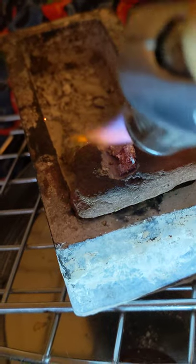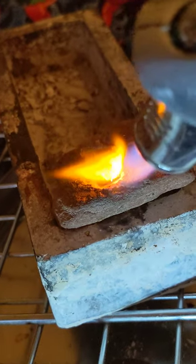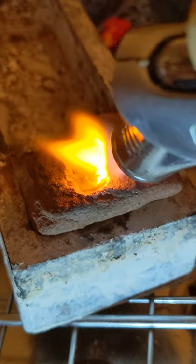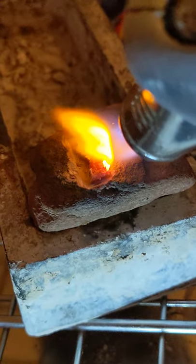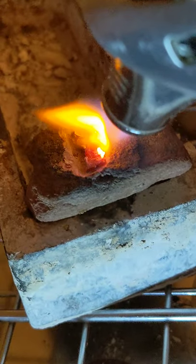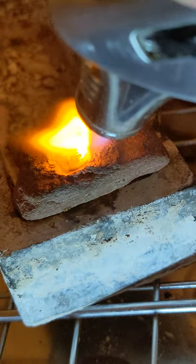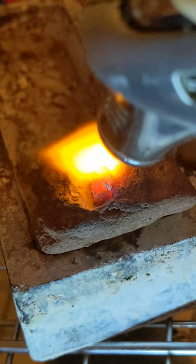It's getting hot. Now, what you're seeing is metal evaporating off of there. I don't know what the result's going to be here. We're just doing basic research and seeing what the hell happens.